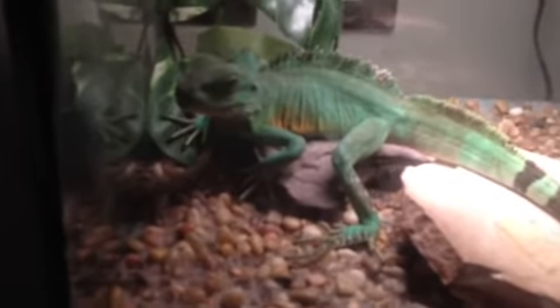After all, they are called water dragons, so they need something big to lay in. Hope you enjoyed and I hope this helped if you're thinking of getting a water dragon — they make good pets. Thanks for watching.